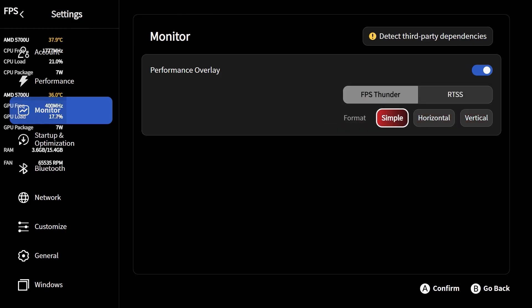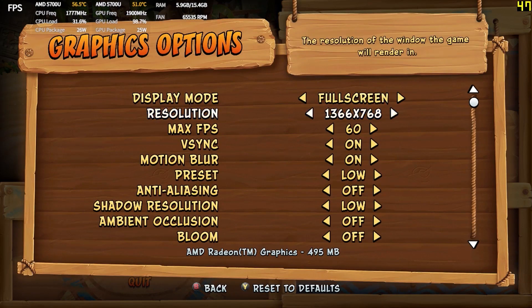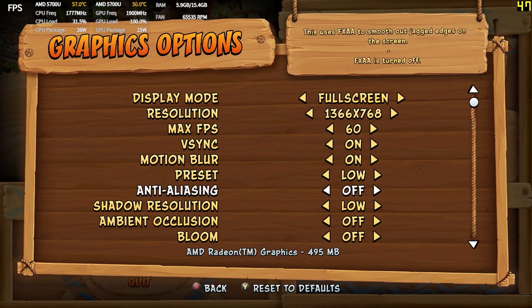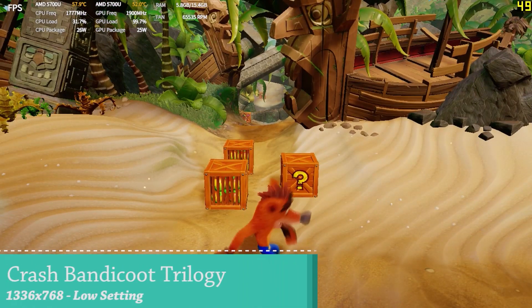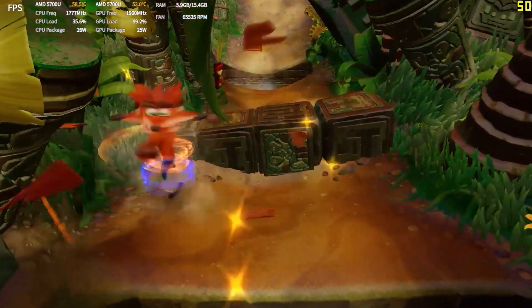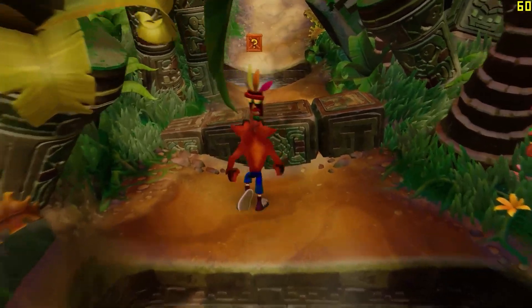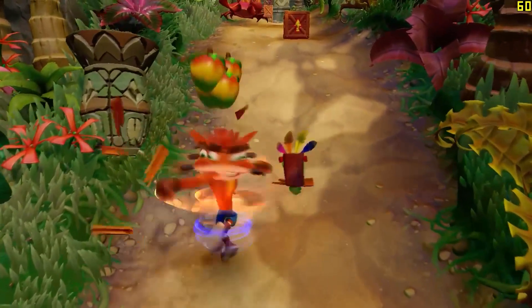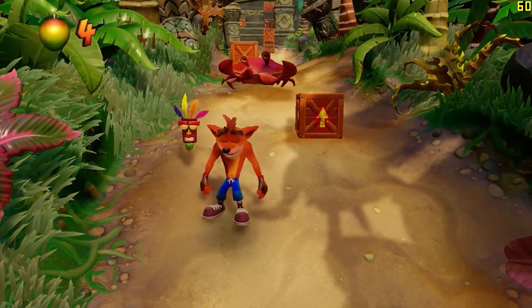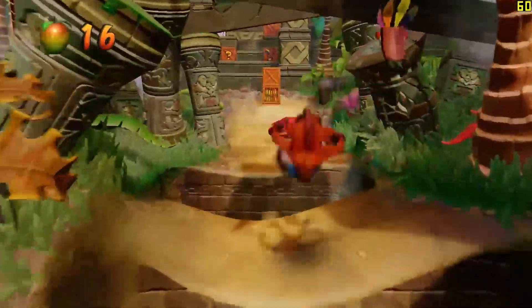After messing around with the ANEO software for a while, I tested emulation at 1366×768 with all settings on low. I noticed I didn't have a frame counter, so I added one at the top right corner. With ANEO software running, I was getting around 50 FPS, but switching to the same settings without the software gave way better performance. The software seems to be drawing too much power in the background, negatively impacting gameplay.